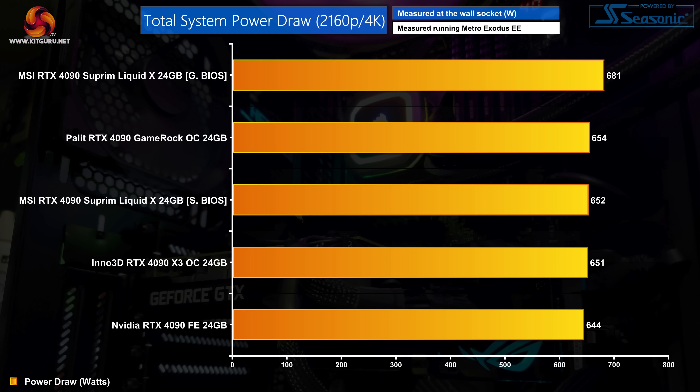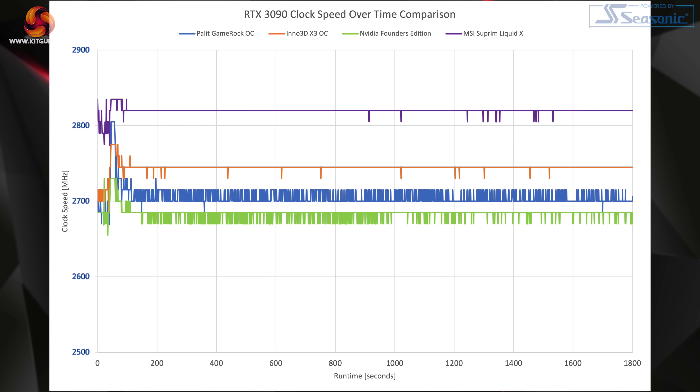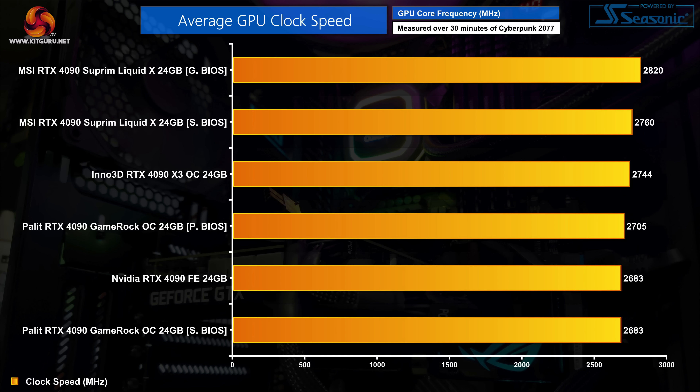Moving on to total system power draw, we can see the Supreme Liquid X is drawing a bit more than the competition due to its 480-watt power limit when using the gaming BIOS. The silent BIOS reduces the power limit back down to 450 watts, where total system power draw is in line with the competition. Using the gaming BIOS with its increased power draw and 105MHz overclock makes this the fastest running RTX 4090 we have tested, averaging 2820MHz over our 30-minute stress test versus 2760MHz on the silent BIOS — both clear of the next best, the Inno3D X3 OC.